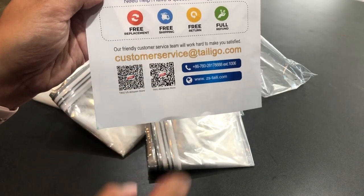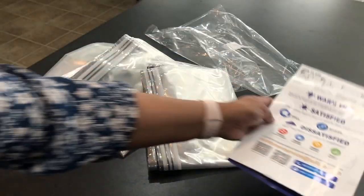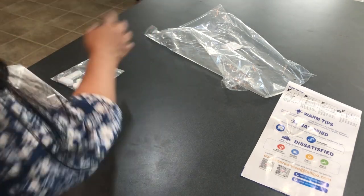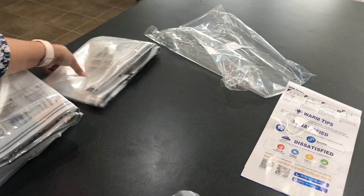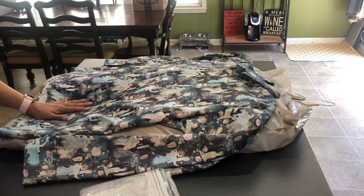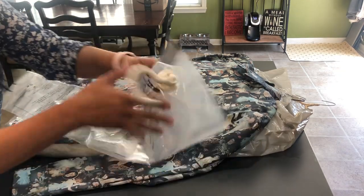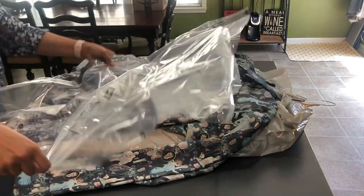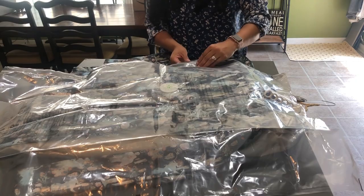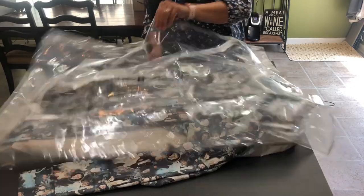There are even some codes on there if you want to screenshot those. I'm going to pull out that one bag with the old clothes in it and fill that one up first. I've got my clip and my bag ready. My directions say to pack the clothes into the vacuum bag and not to overfill it, so I'm going to pack these in like so.